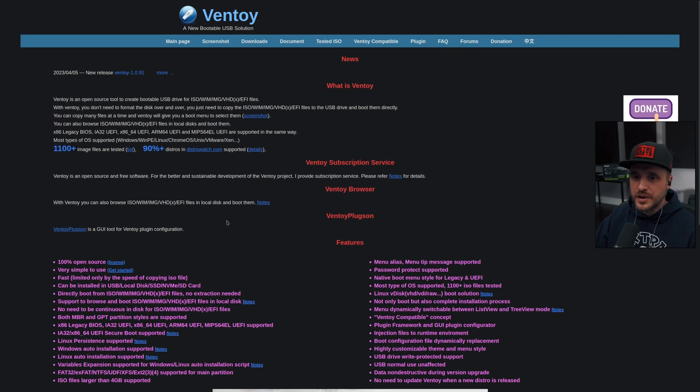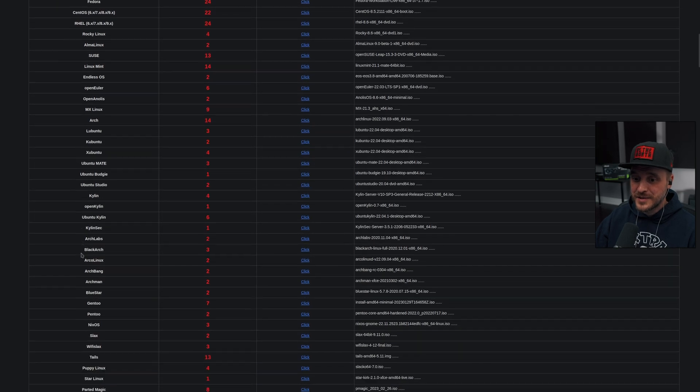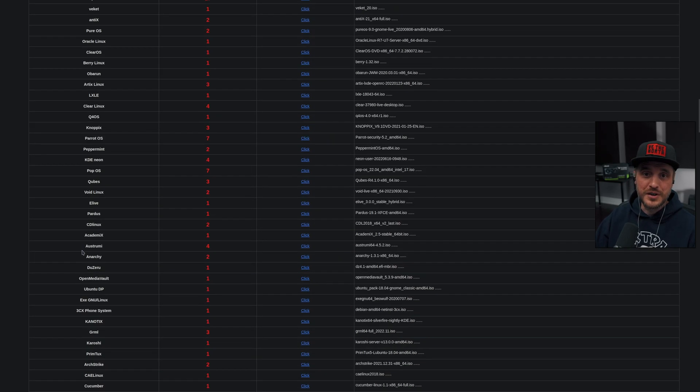You're going to tell me there aren't that many image files available — no, no, no. You have more than 1100 image files tested, and 90-plus percent of the distros from distrowatch.com are compatible and supported with Ventoy. If you look at the list, it's pretty amazing: Windows, no problem; Linux, no problem; Unix, Chrome OS, VMware ESXi, Citrix, and server. Guys, that's a lot of potential.